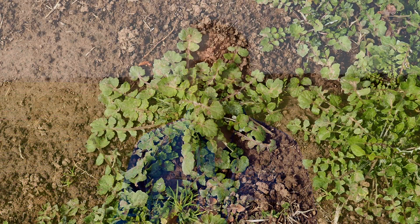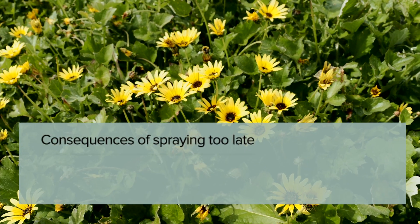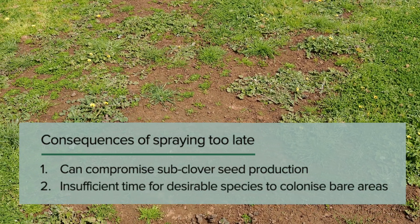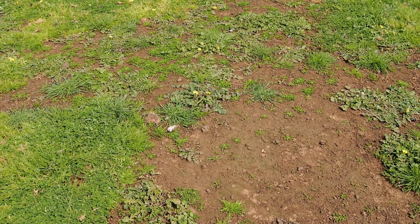The ideal size of the target weed is up to the size of your hands. Larger than this, the additional rate of herbicide may result in significant damage to the clovers. Spraying too late in the season can also have negative impacts. Firstly, sub-clover seed production can be compromised, and secondly, there is insufficient time for the desirable species to grow into the gaps left by the decaying weeds before the season finishes.